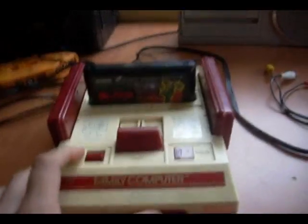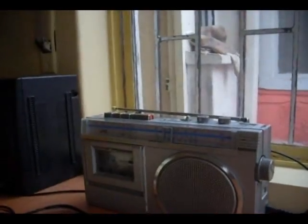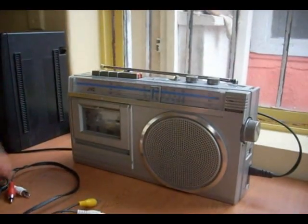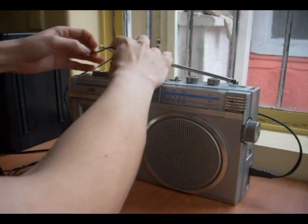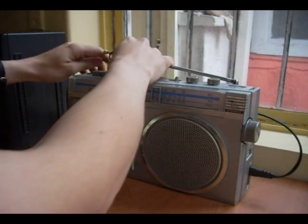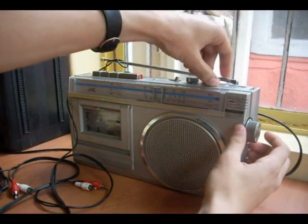I have Star Soldier loaded in here. You have to connect your RCA cable to the RF output on the Famicom and set it to channel 1. I'm going to loop the other end of the RCA cable around the radio antenna — one or two turns. I'm going to turn on the radio and tune it around 96 MHz.